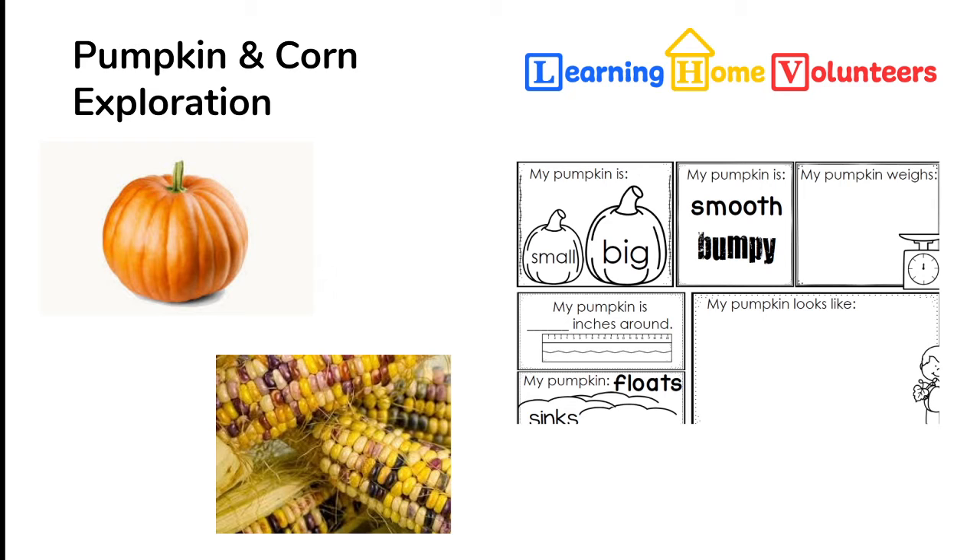After all of that's done, you can use those kernels to pop corn or to grind them up and make masa. Either way will be a fun next step for the corn.